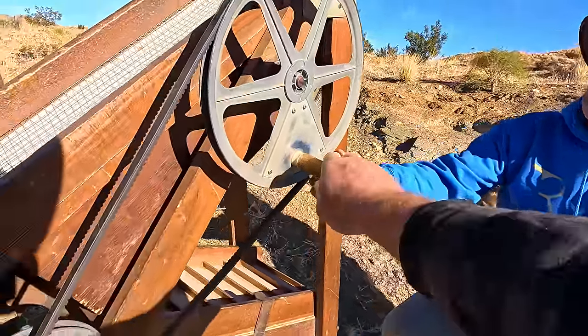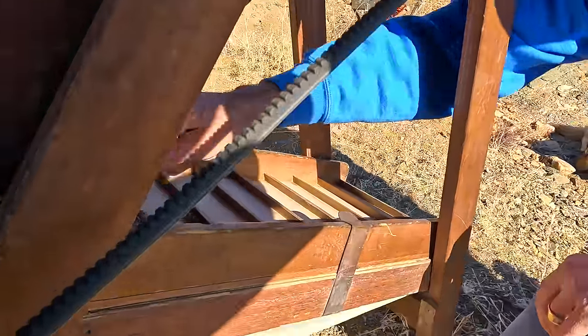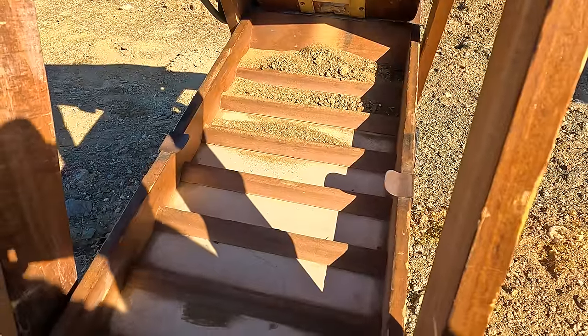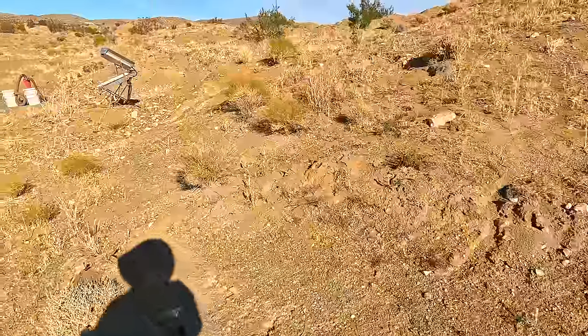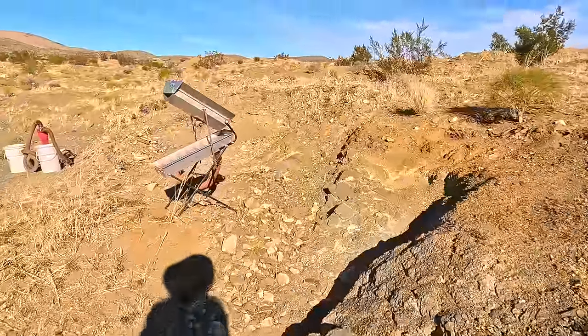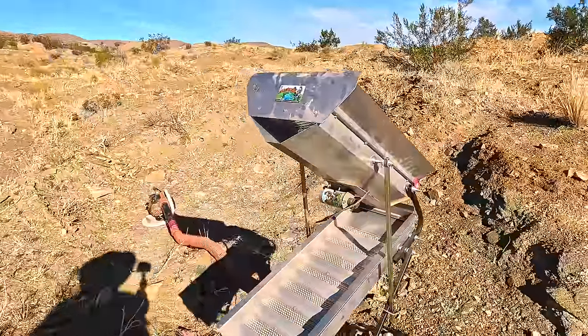This one is hand-pulsed — you turn it by hand and it makes the air puff through. This style dry washer is known as a puffer because it puffs the air through, whereas Harry's over here is known as a blower because it's just a constant blow of air going through. They're both known as dry washers though.